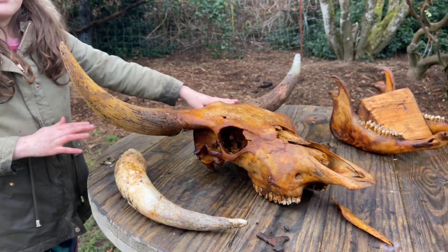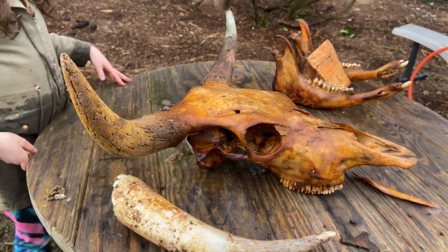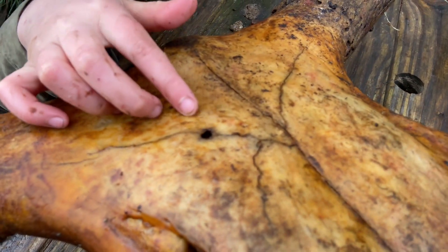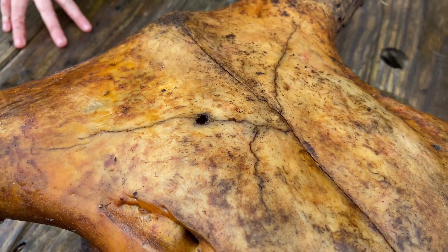The other horn bone is somewhere — not really sure where. And if you look closely right here, this is where a bullet went into his skull when he was butchered.